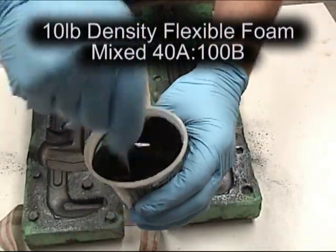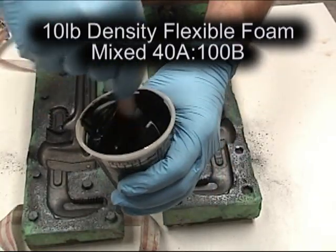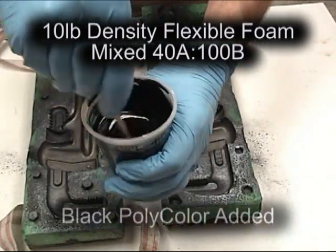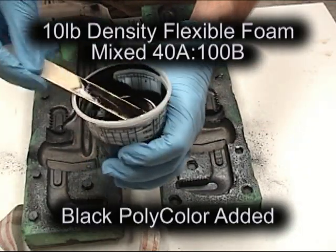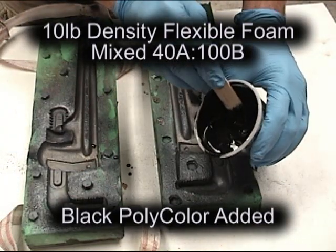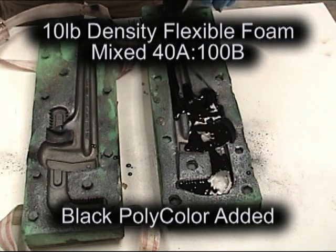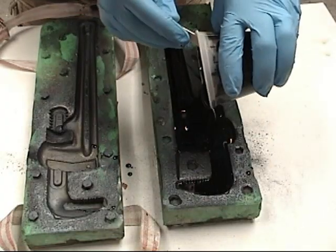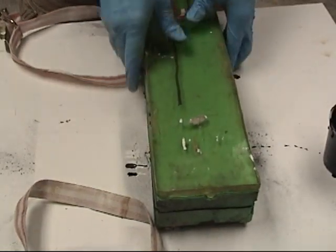Here we've mixed up 140 grams of 10-pound flexible foam. This is our new prop foam, mixed at 40 parts A to 100 parts B by weight. Normally this foam will cure to a bright white or cream color, so we're going to add some black polycolor. The black polycolor gives us a nice background color for any kind of metallic effect.